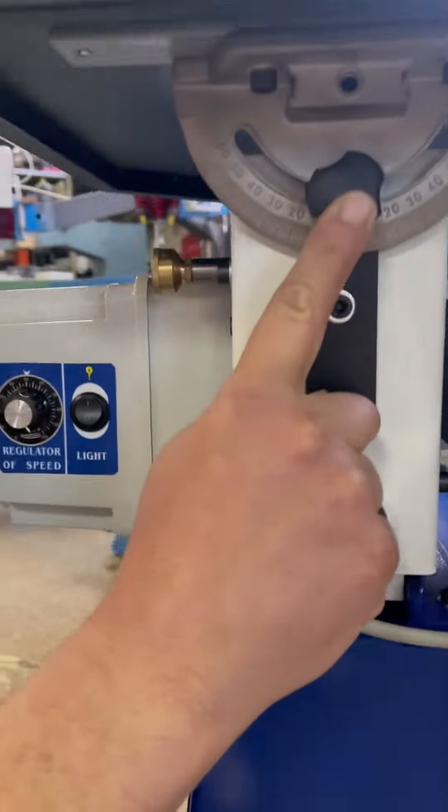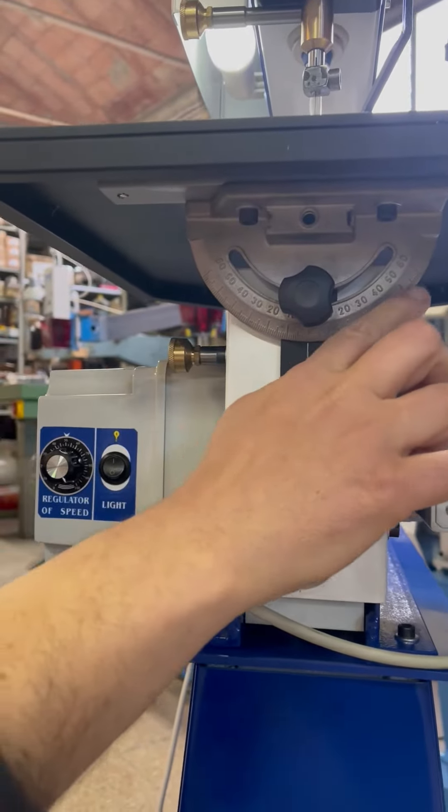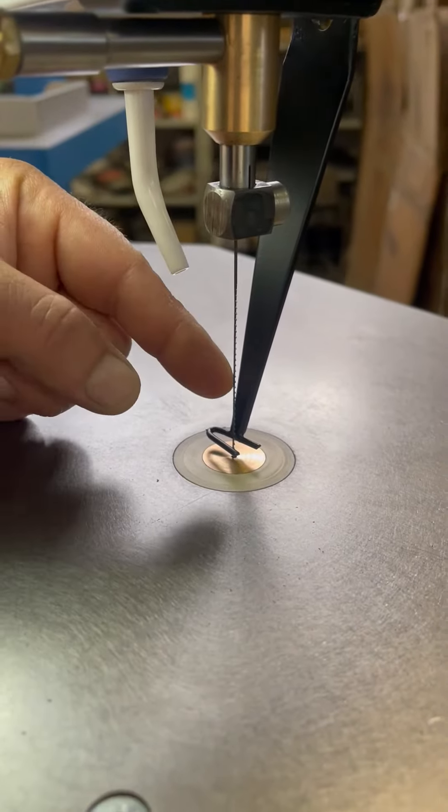The ground cast iron table tilts both ways, and the angle is indicated with a protractor. An integral blower keeps the cutting line clear to the operator.